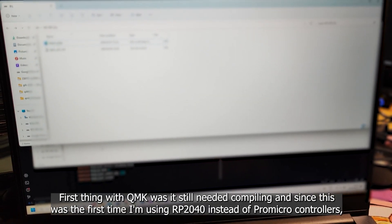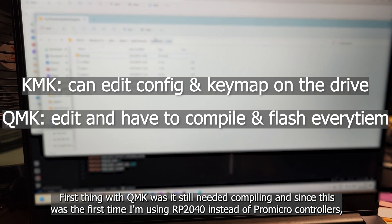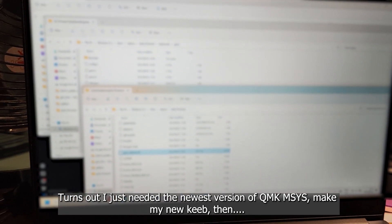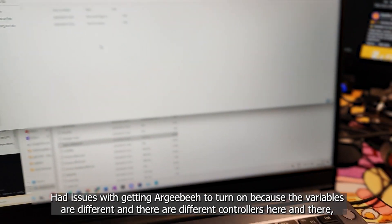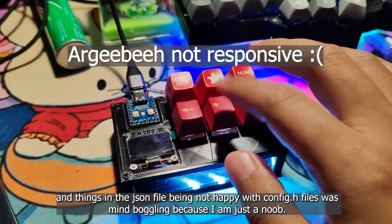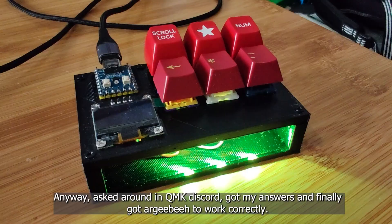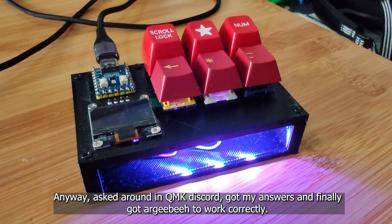The first thing with QMK was it still needed compiling, and since this was the first time I'm using RP2040 instead of Pro Micro controllers, I had to learn how to configure it. Turns out I just needed the newest version of QMK MSYS, but then it was trial and error everywhere. Had issues getting RGB to turn on because variables are different, and things in the JSON file conflicting with config files was mind-boggling. I asked around in the QMK Discord, got my answers, and finally got RGB to work correctly.